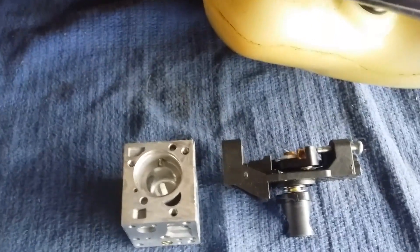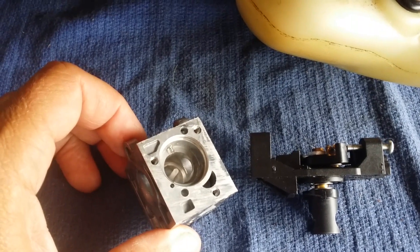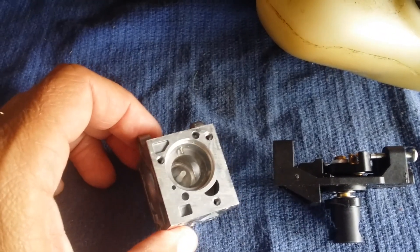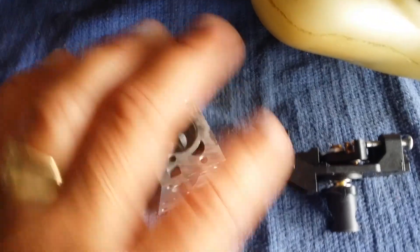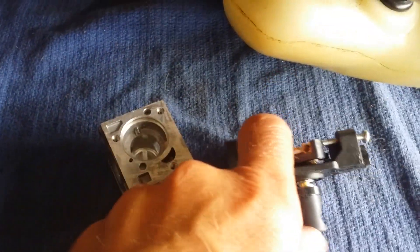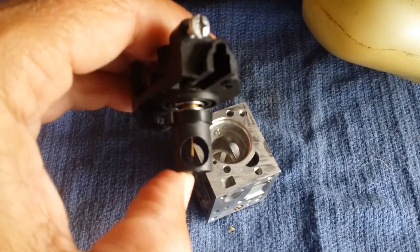I had never messed around with these particular Zama carbs and this type of throttle body system. I had watched some videos before that were very helpful, but I did not pay attention to this because I was in a hurry to get things back together. As you see here, for those of you who know this is a Zama carb or are just learning about it, this throttle body fits in here and it's a rotating throttle body.